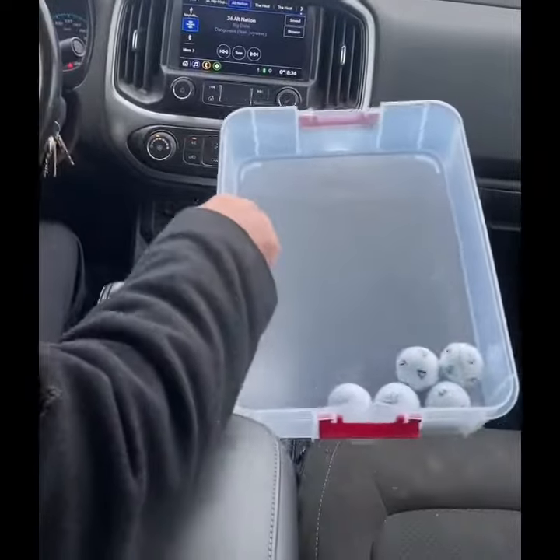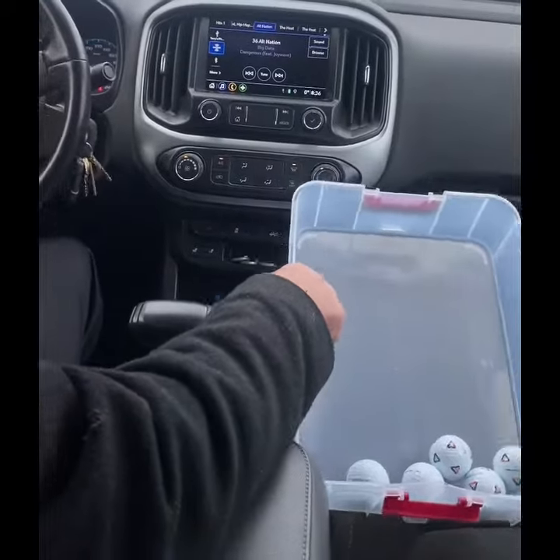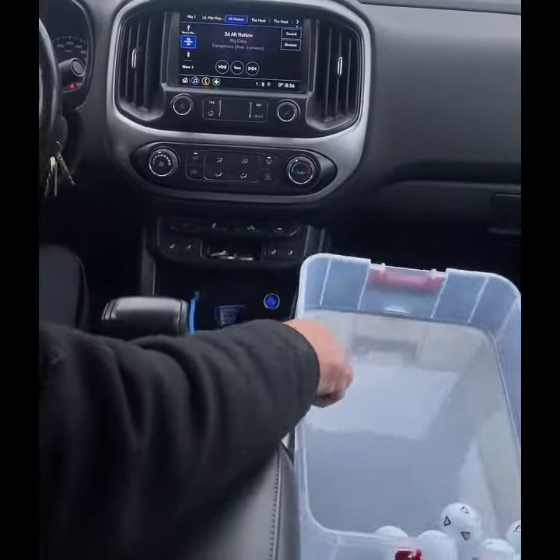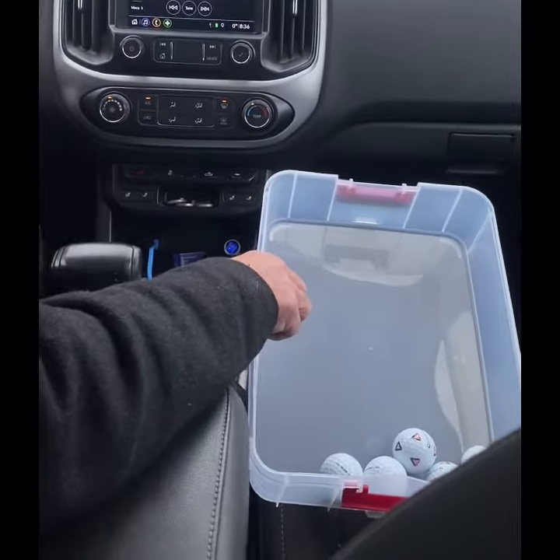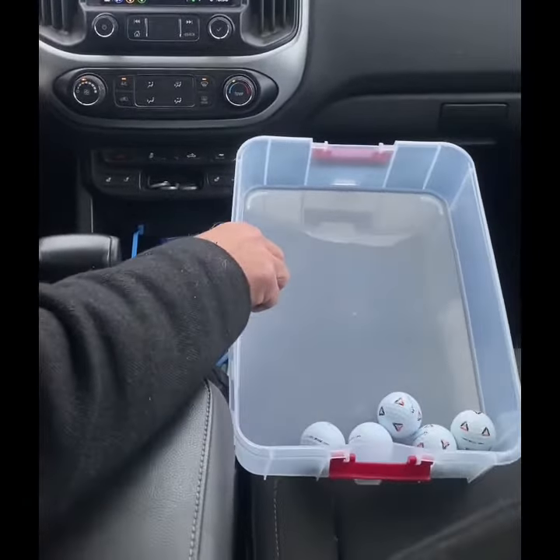So now I'm going to tilt the basket a little bit back, representing too much pressure on the trail side. Now I'm going to go a little faster than 8 miles — take it to 10 — and hammer on the brakes. The balls don't move forward at all. And that's the effect of not getting pressure to the lead side quick enough.